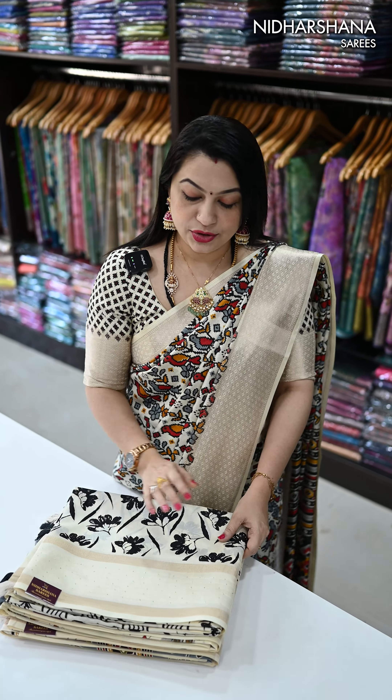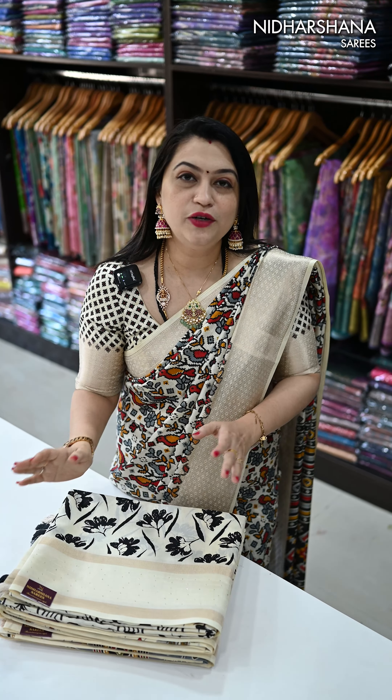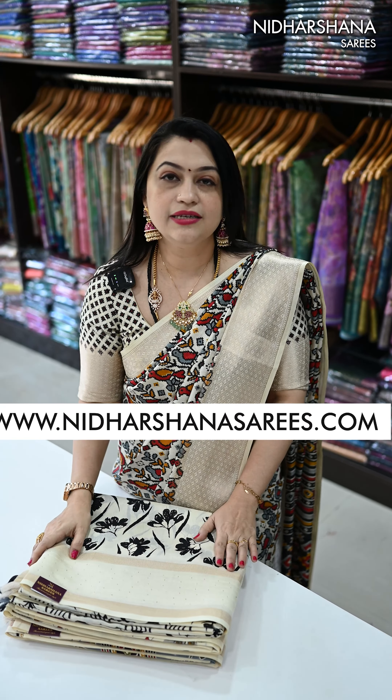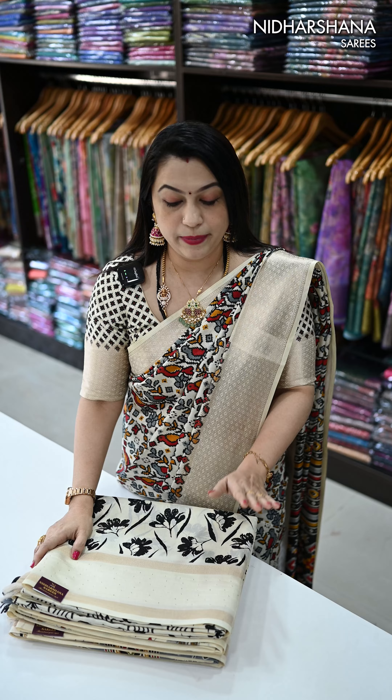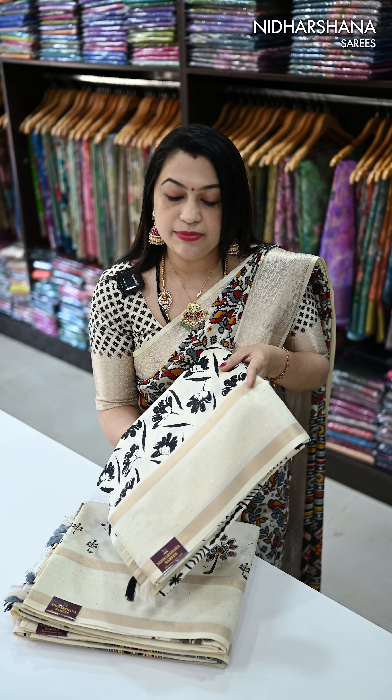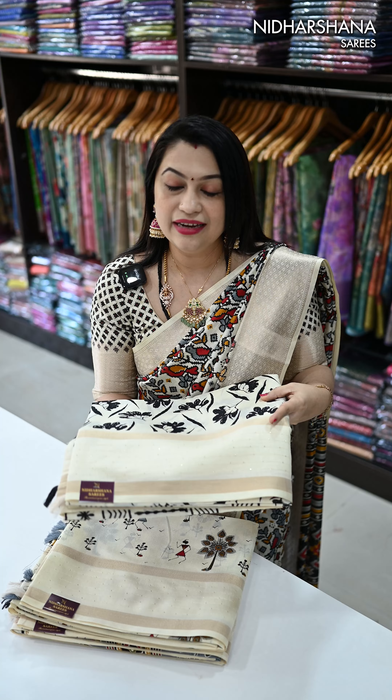Hello everyone, welcome back! In today's video I have come up with a beautiful Dola sari with a sequence border — a one and only half white collection. In this video, all these saris are priced at 899 with free shipping. You can check out our folding — double polishing has been done on each one of the saris.